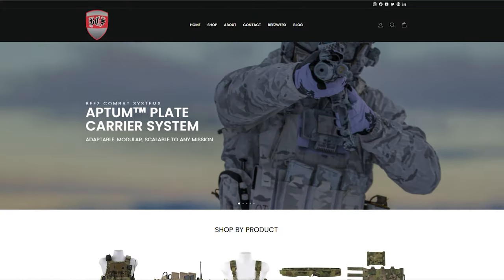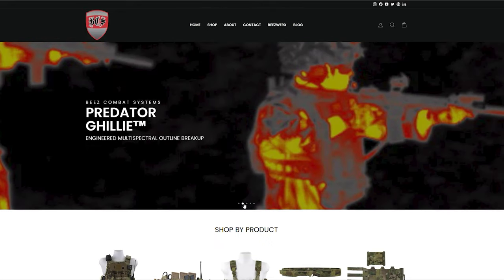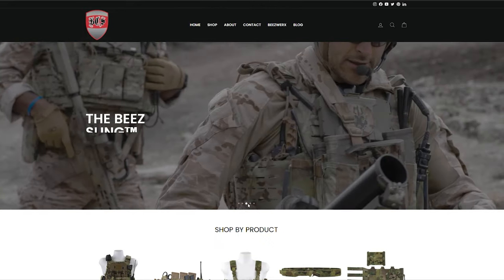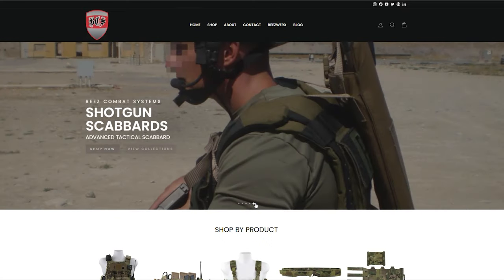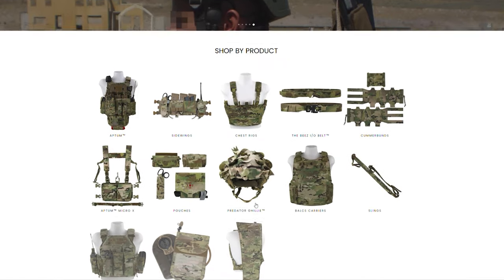We talked a bit about who Bees Combat Systems is in our Bees I.O. belt loadout video, but let's revisit that. Bees Combat Systems focuses on the mantra of tactical being a mindset and not an equipment list. This is shown through their laser-cut products that maximize functionality while removing all excess bits. I was pretty impressed by their gear and equally impressed by the number of Instagram gear companies mimicking exactly what they do.